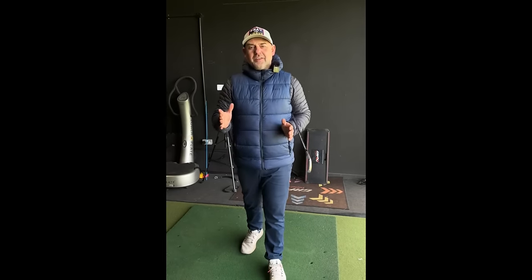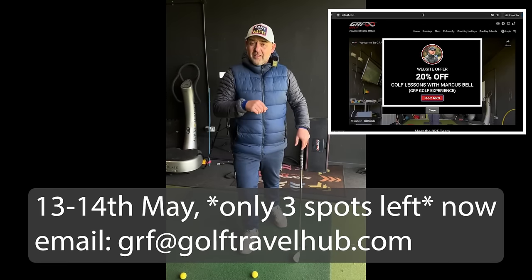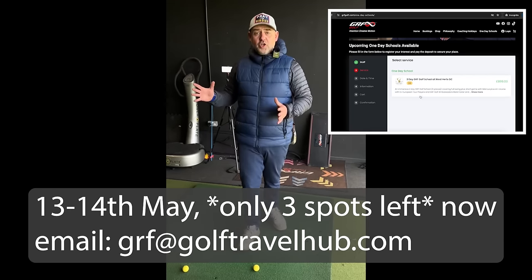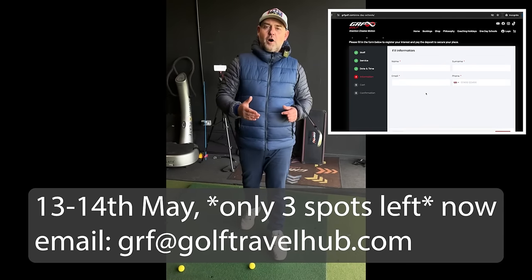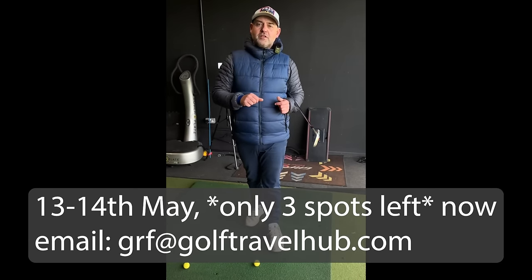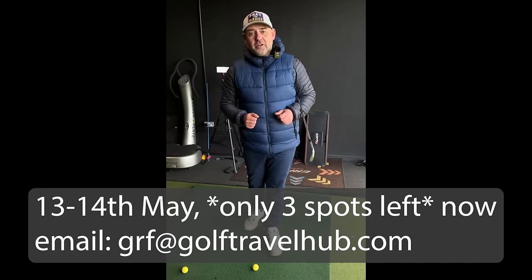We're going to be running some two-day GRF golf schools with our GRF Tour Pro experience — with Mark Foster and David Griffith. We've been running these in Turkey and Dubai, but we're bringing it to the UK. It's a condensed two-day version with 11 hours of coaching covering full swing, in-depth GRF, the GRF training system, the vector map, everything you see on the videos, plus short game, finishing on the golf course. It's on the 13th and 14th of May at West Harts Golf Club — only six places available, so be quick.